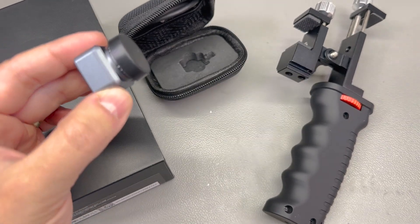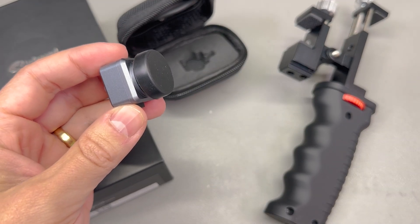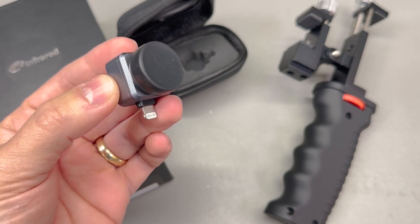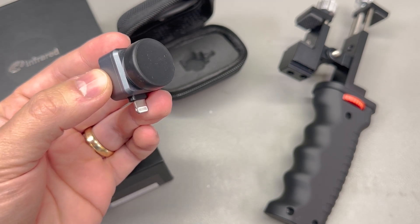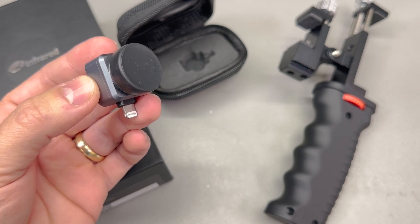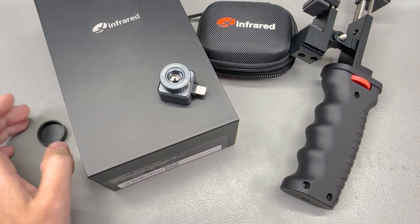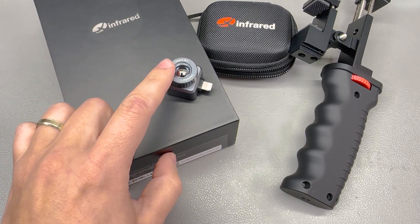The standout feature of this model is its doubled refresh rate, now running at a smooth 50Hz. This increase is a game changer especially for outdoor activities, for enthusiasts engaged in activities like hunting or tracking where fluid and accurate thermal imaging is crucial. Let's delve deeper into what this higher refresh rate means for the user.